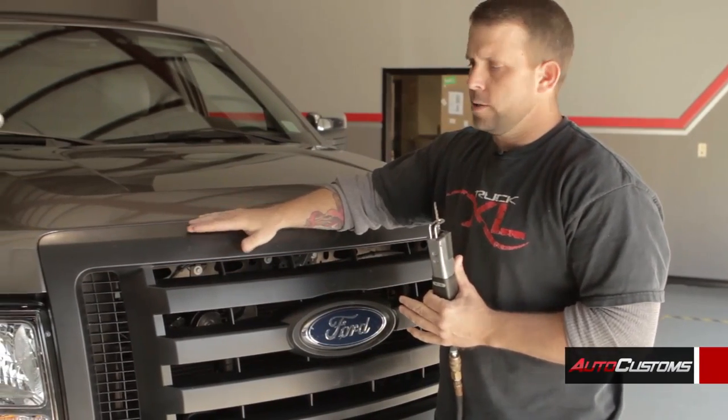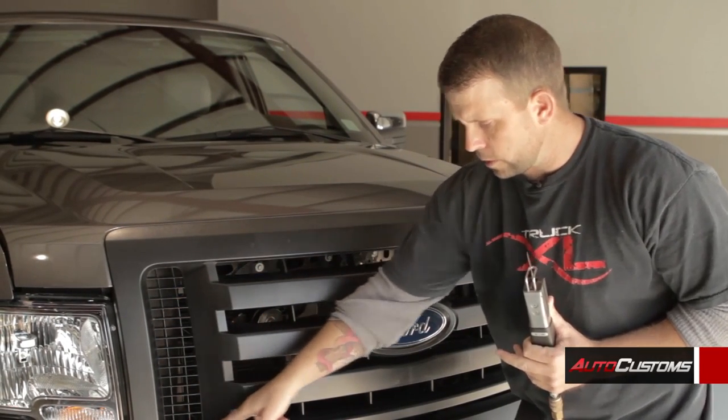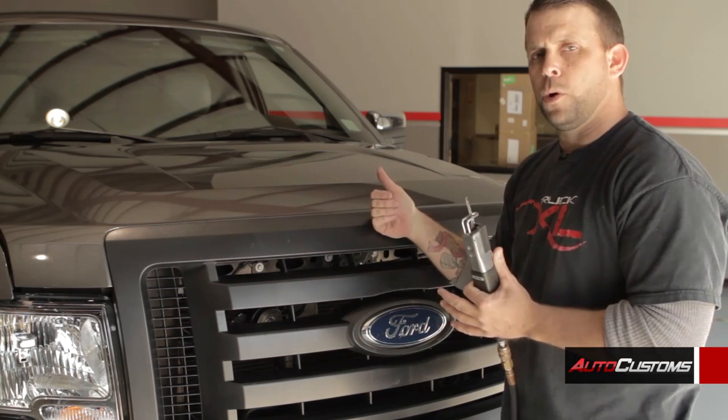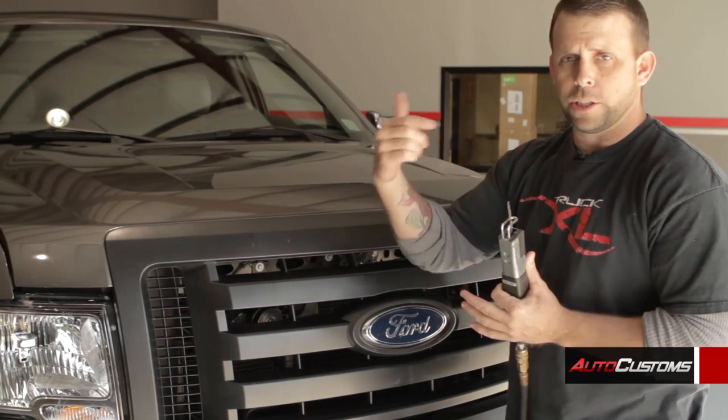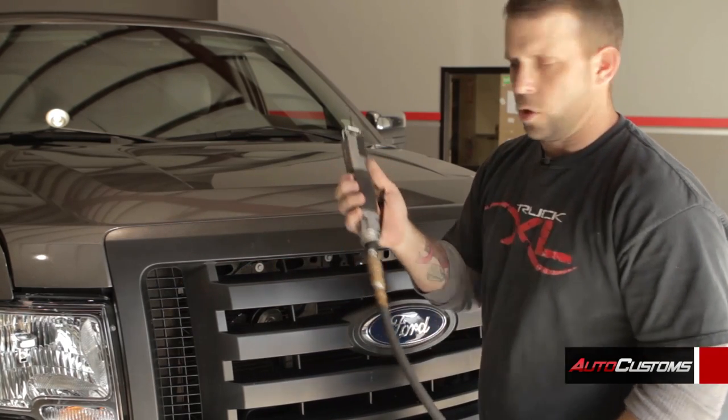Now with this install you can do it one of two ways. You can either keep the grill on and just go ahead and use your saw and cut out the center portion, or if you want you can take the whole grill off by just removing a few bolts on the back, dropping it and actually cutting it from behind. With this install we're just going to leave it on and start the cutting, and we're going to use an air saw.